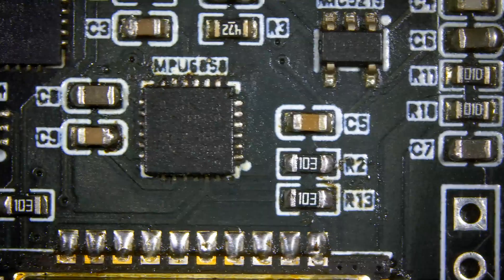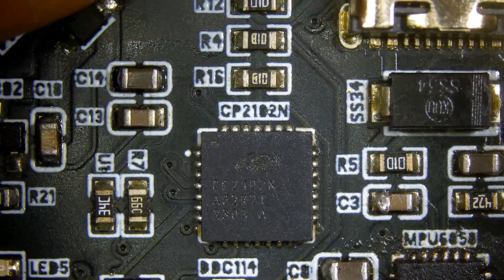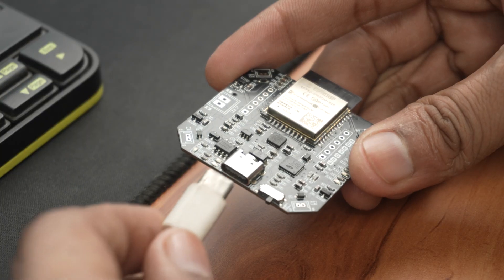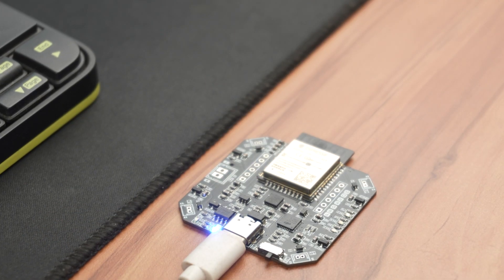Alright guys, the PCB is ready. After checking all the components and confirming there are no short circuits, I connected it to my PC and yes, it was successfully detected. Now it's time to flash the firmware.